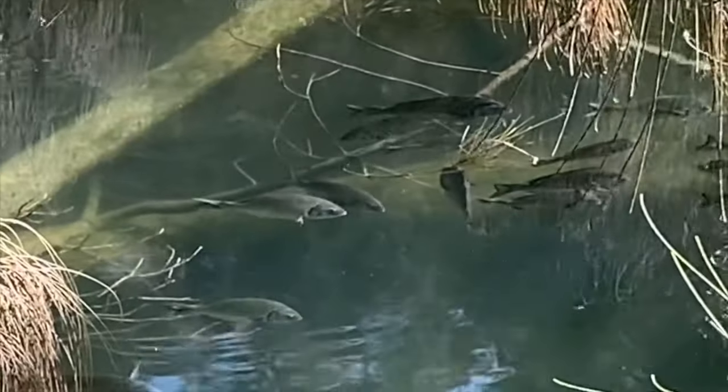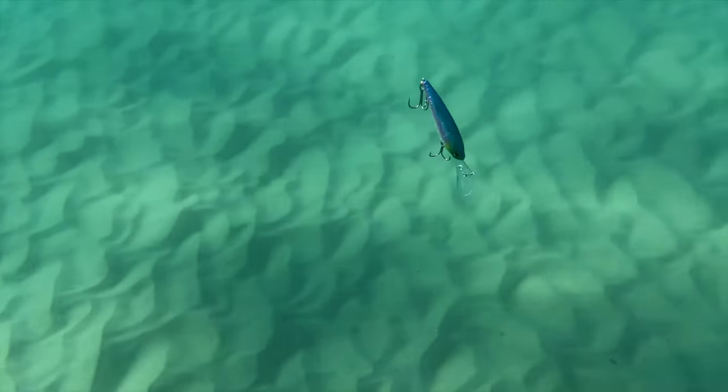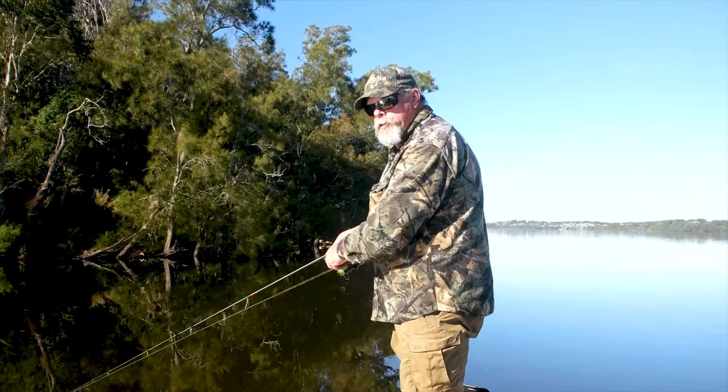There are so many tricks to consistently catching these fish. Lots of stops and starts, lots of little tweaks of the rod tip. Keep the lure in the strike zone for as long as you possibly can.